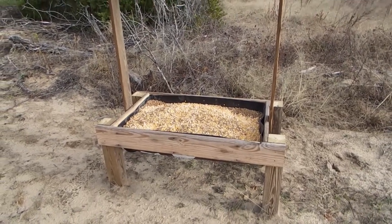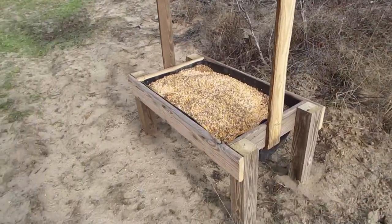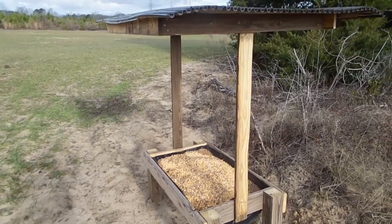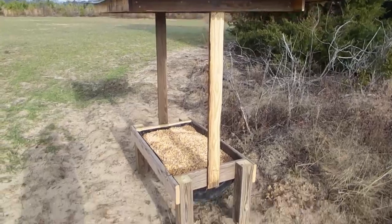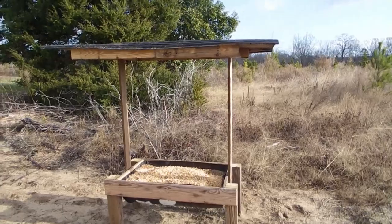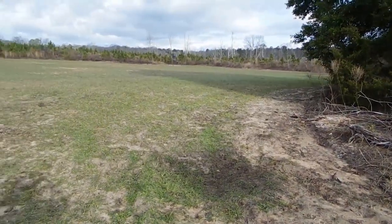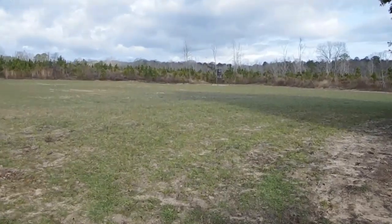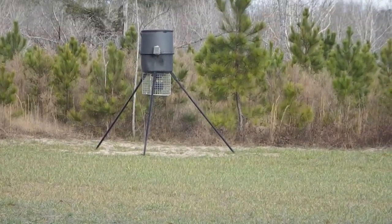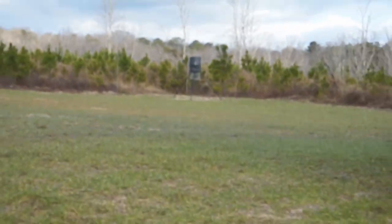Here's the feeder put in position and it's full — I've got 50 pounds of corn in it and about 80 pounds of protein. I've got it on the edge of this food plot here. I've got a spin-type feeder out here and it is still throwing feed, so I'm not sure it'll take the deer a little while to get used to this one.